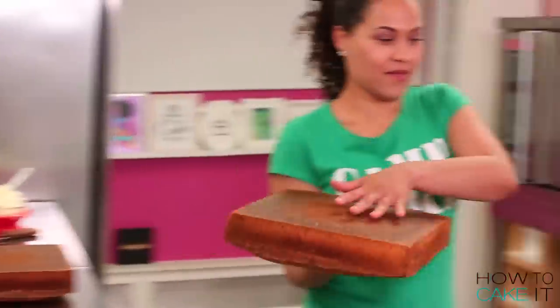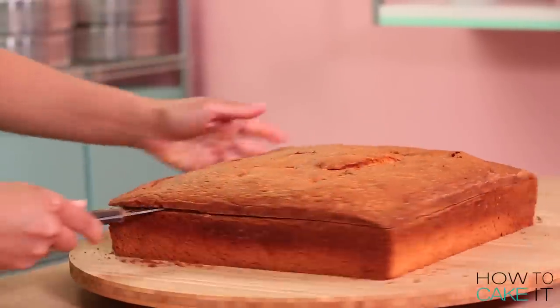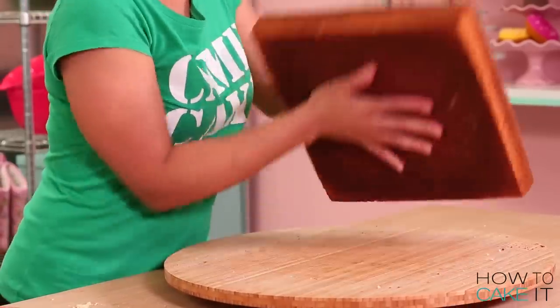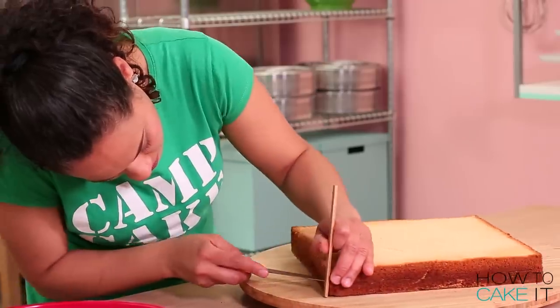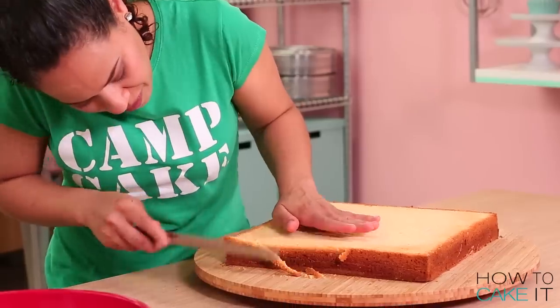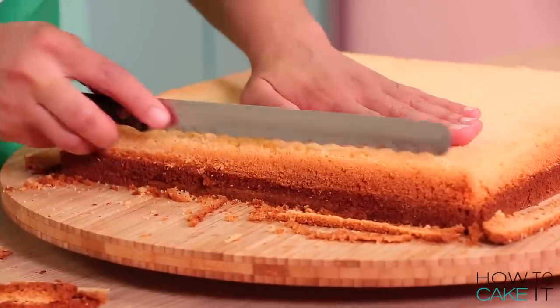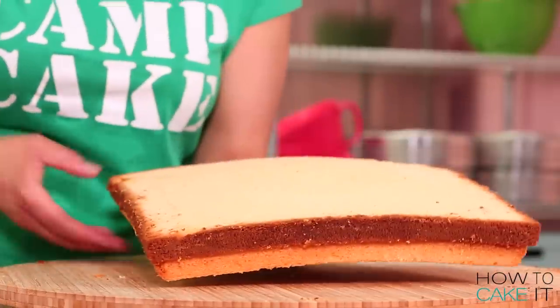To make my chicken and waffles cake, I baked 16 pounds of my ultimate vanilla cake between two square 12-inch pans. These are going to be the waffles if you didn't guess. Square chicken anyone? The next thing I do is use a ruler and mark halfway up the sides, then I carve down from the top edge — I just want to round out the edge slightly. When I've done all four sides, I flip the cake over and do the same thing again.